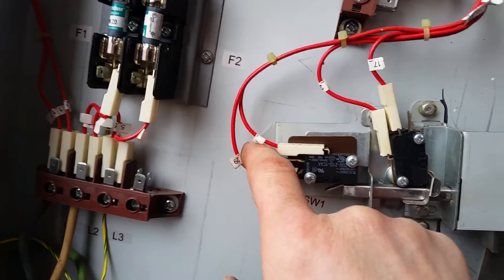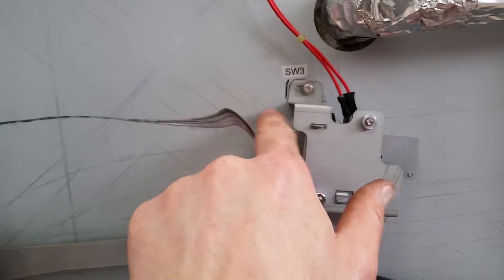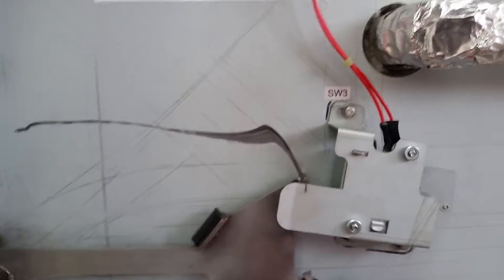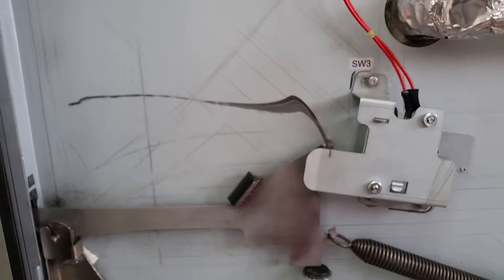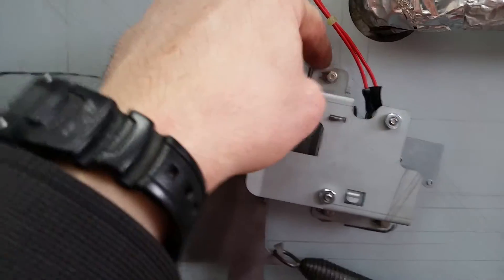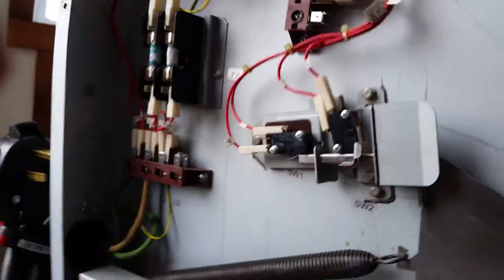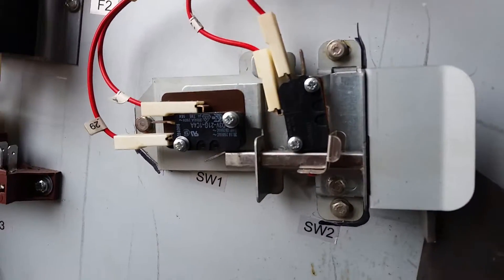To adjust, you loosen that bolt and this one, then move the whole assembly the way you need. Same thing for this one — you loosen that bolt and the one up there. I like to make a little line to see where it was the last time I adjusted it. That way I'll know when the arm is going to need to be replaced. We listen to the micro switches to hear when they activate.